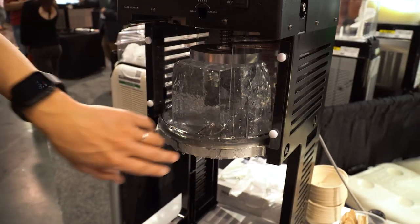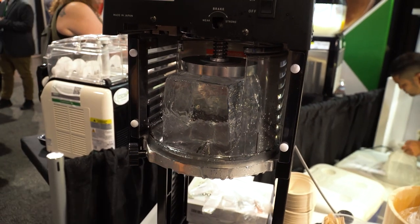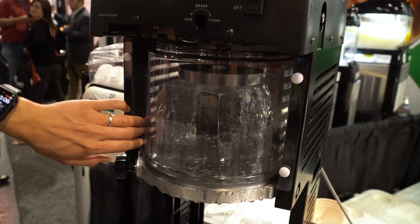There's a reaction here. This machine rotates the blocks and there's a plane in here, and it's going to shave the thin, fluffy ice.